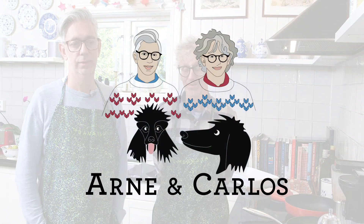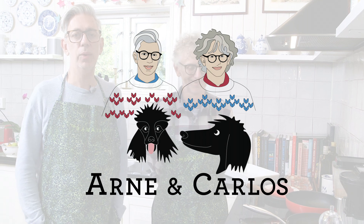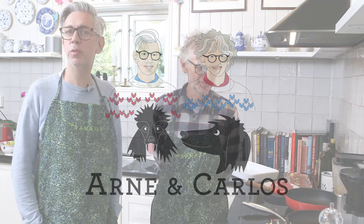Hi everybody and welcome back to our YouTube channel. We are as always your hosts Arne and Karls. Today we are cooking our traditional food for you to learn more about our culture.